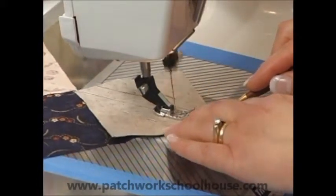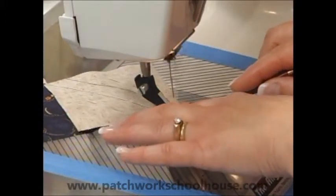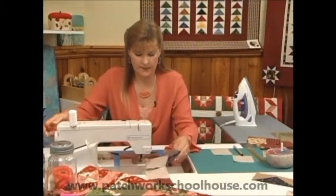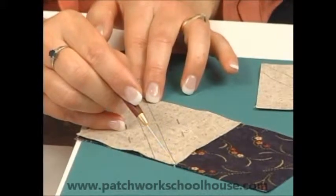And when I take this out of the machine, I'm going to let you zoom in on that so you can see exactly what it looks like. Let's take it out so you can see. I'm not sewing right on the line — I'm just one thread over.